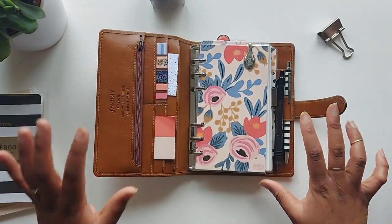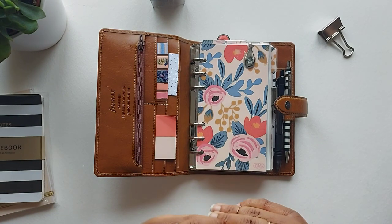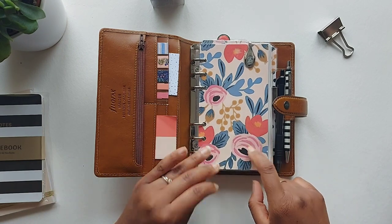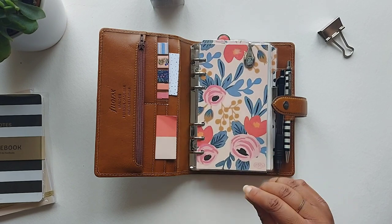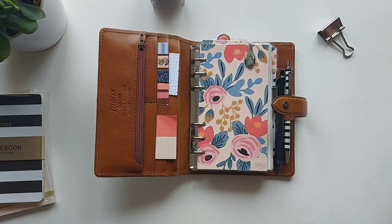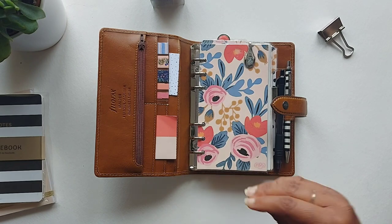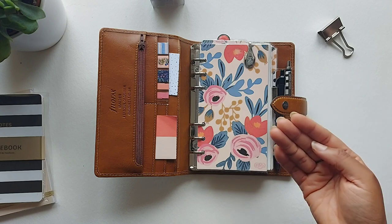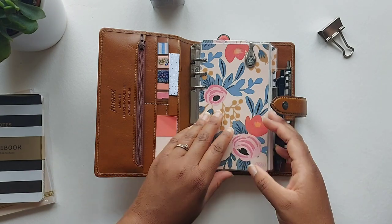One thing I absolutely love the most about this setup are the dividers that I made. They're from a company called Rifle Paper Company — the wrapping paper is called Blushing Rosa, I think. I will link everything in the description below. I love this paper so much that I actually used it throughout my entire planner. Normally I use different patterns for dividers, but this paper I just love so much — it's gorgeous and goes so well with the colours of the Ochre Malden.